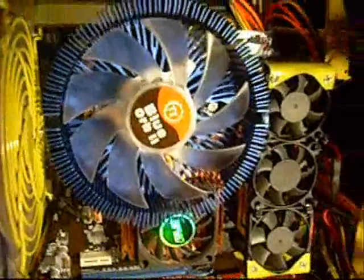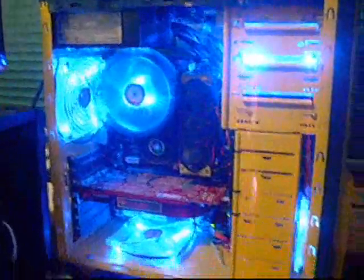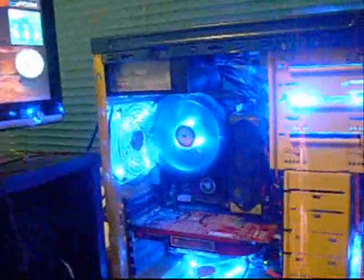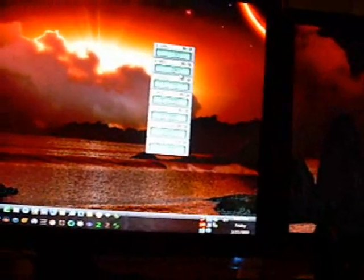Let's plug this in and see what we get for temperature. Here's a shot of it up and running — not too bad looking, and it runs fairly quiet. On temperatures, this is under load right now. We had an idle temperature of about 36°C on the processor and 30°C on the Northbridge. Under load it's 42°C on the processor, just jumped to 43°C, and the motherboard is at 34°C.